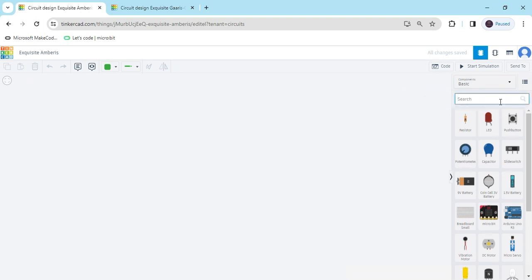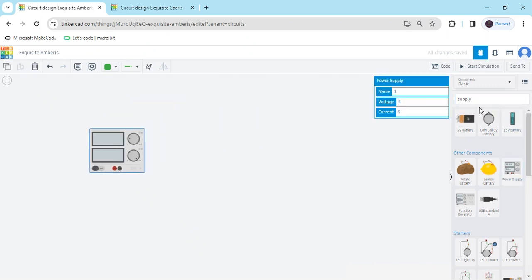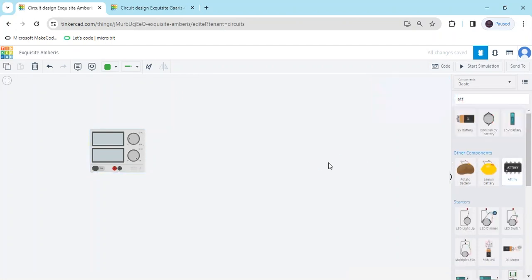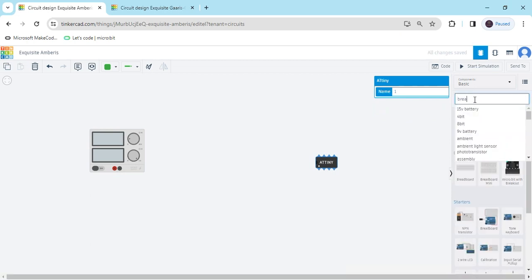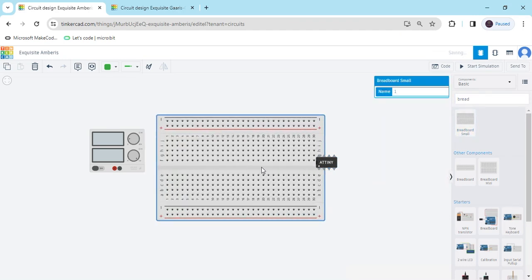Now we search for supply. First we take the supply. Then search for ATtiny. This is the ATtiny. Now we search for a breadboard. Take one mini breadboard, a small breadboard. And place the ATtiny on the breadboard.